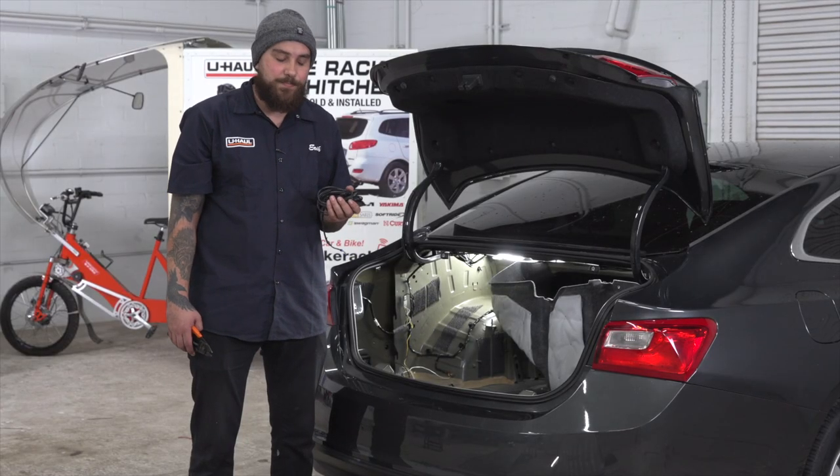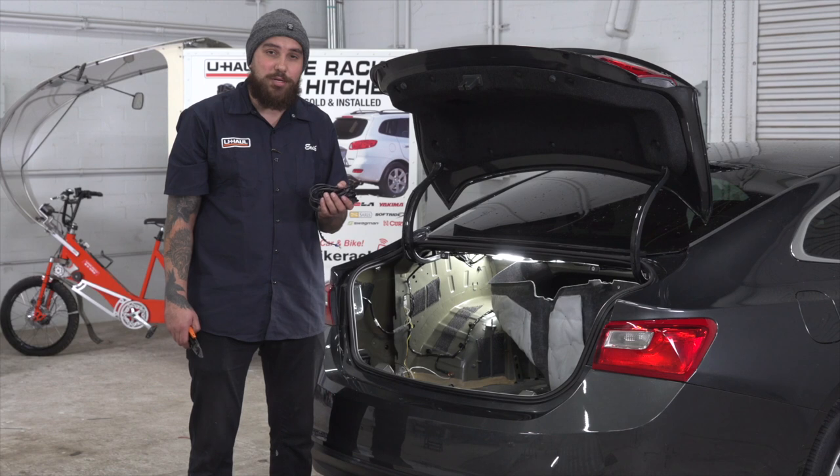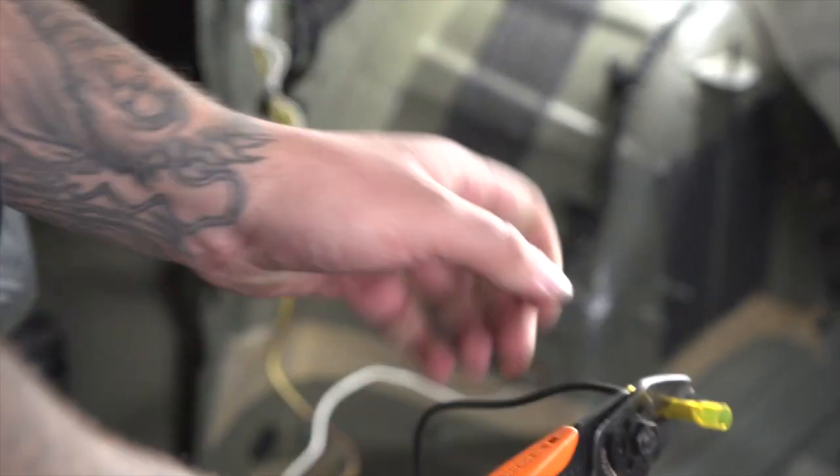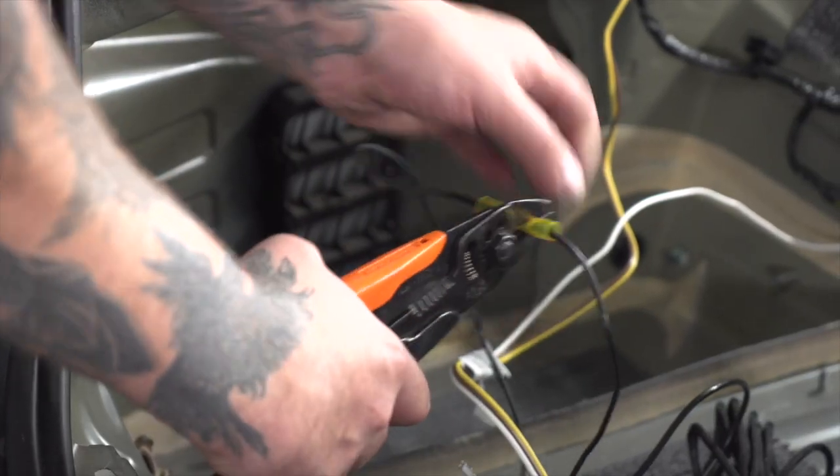Next, we're reinstalling our power wire. We're going to be using our U-Haul exclusive power wire today — it has a protective loom for the engine bay. Now we'll connect our power wire with our heat shrink butt connector.